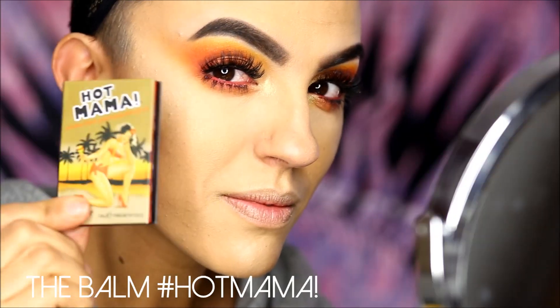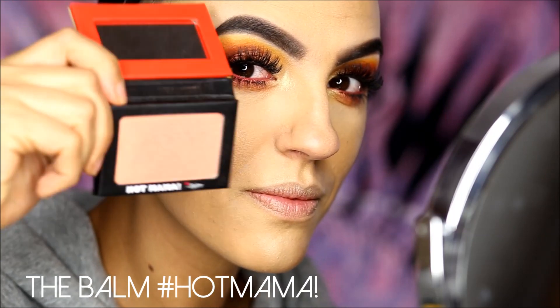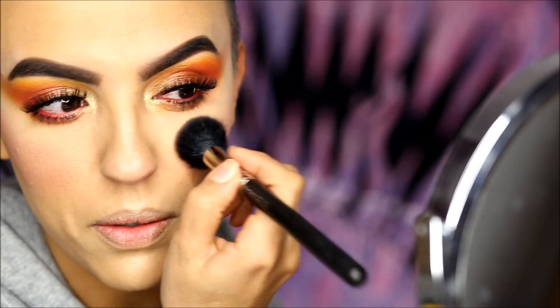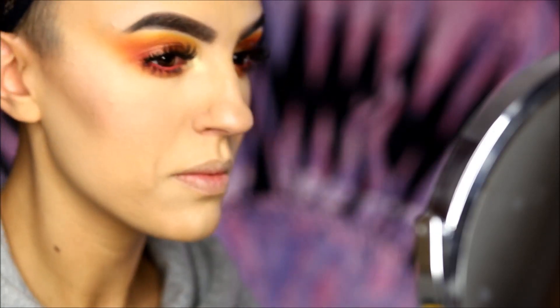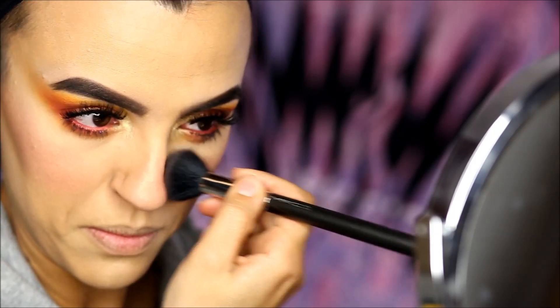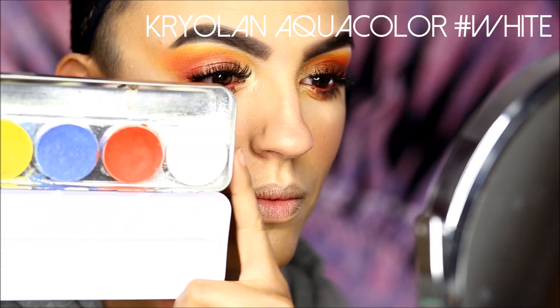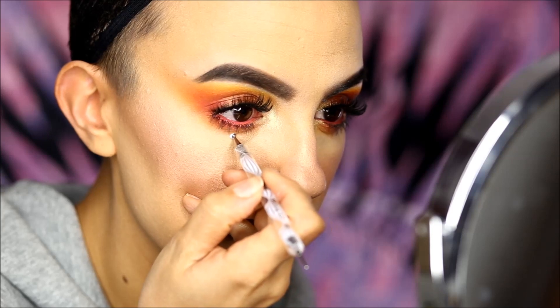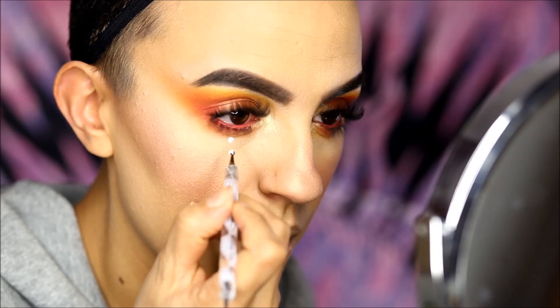Let's move on to the face. I already did my base and contour, so now I'm applying this shimmery warm blush by The Balm from the apples of my cheeks straight to the bridge of my nose. This is called the stripping technique and it helps to achieve a sun-kissed face appearance. Then I draw some tribal and funny dots under my eyes and cupid's bow for a more boho look.